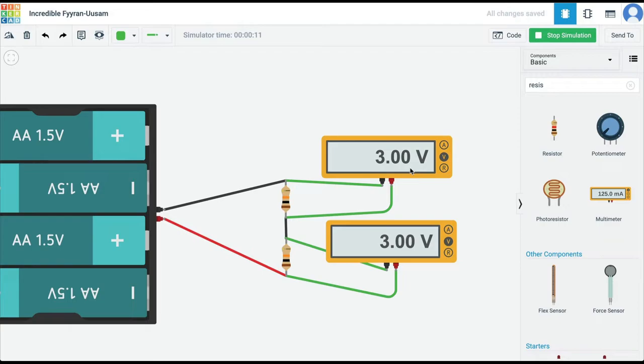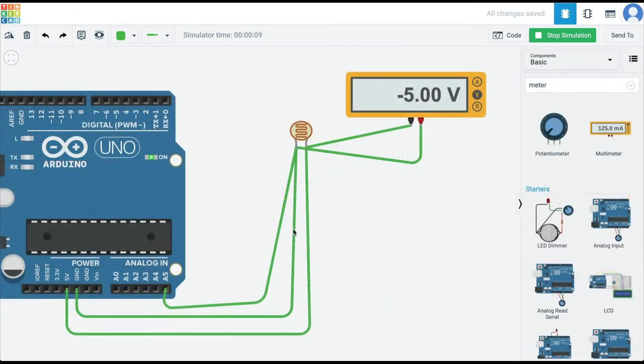In the last video we learned what a voltage divider is and why we need to use a voltage divider to use the light dependent resistor, which is an analog sensor, with an Arduino.